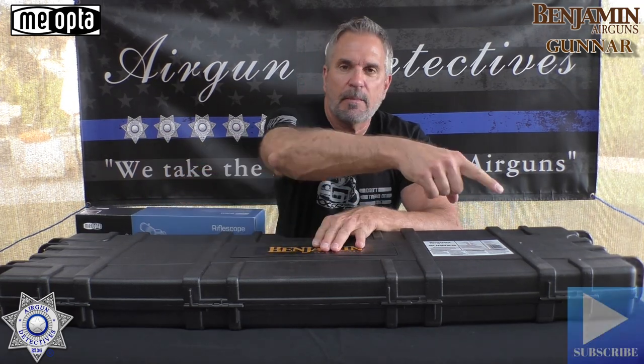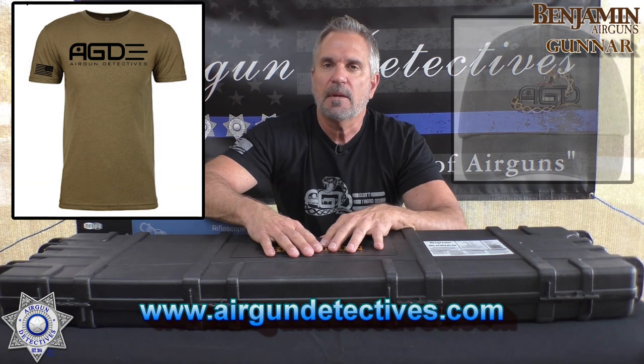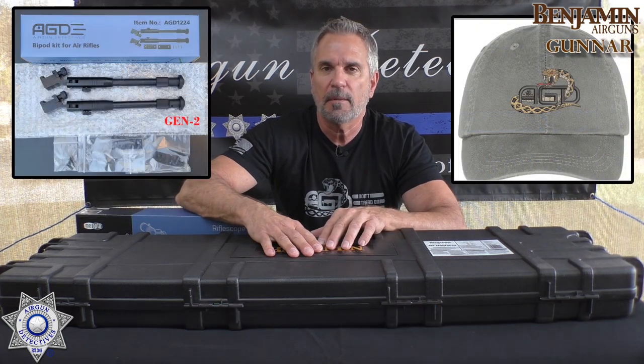Before we get started, do me a favor — if you haven't already, hit that subscribe button down in the corner. It costs you absolutely nothing, it's free, but it really helps support the channel. Also, check out my website, www.airgundetectives.com. On that site I've got various t-shirts, hats, and my generation 2 bipods, and you'll see some occasional inventory popping up on there as well.